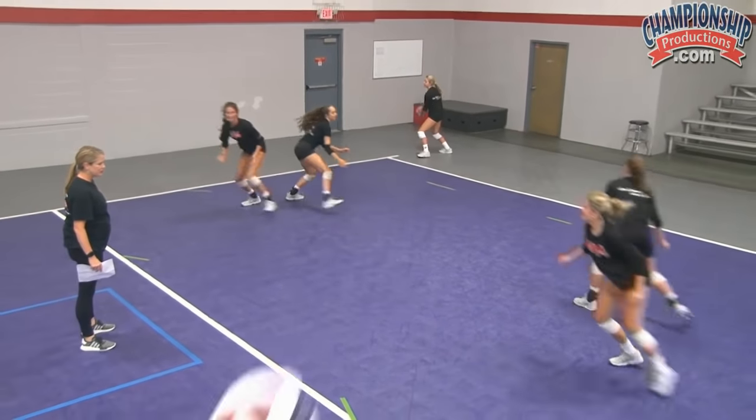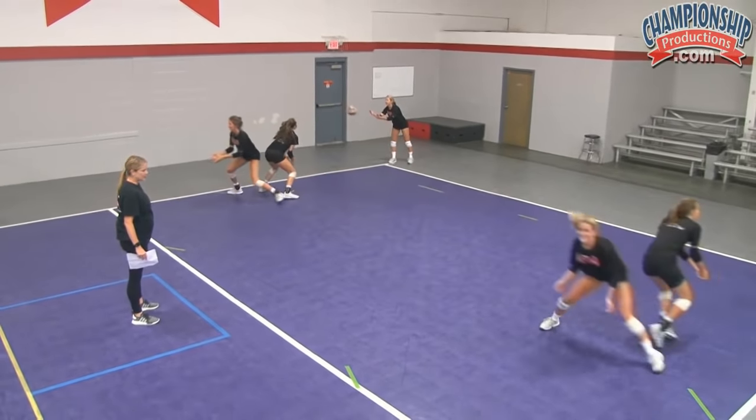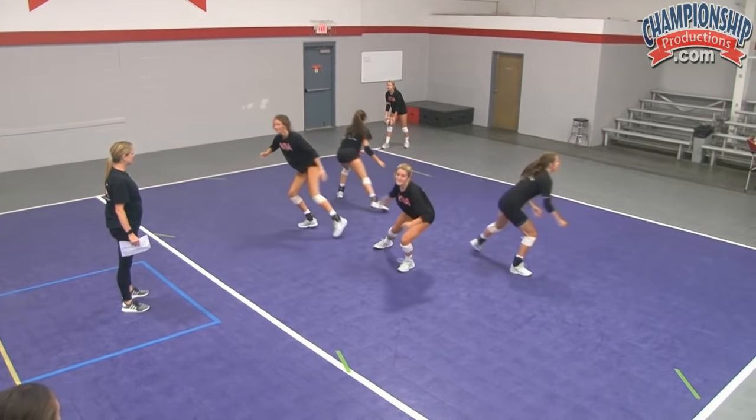Up the line — one, two, one, two — and then back. Up the line. So it adds a little competitiveness to it.